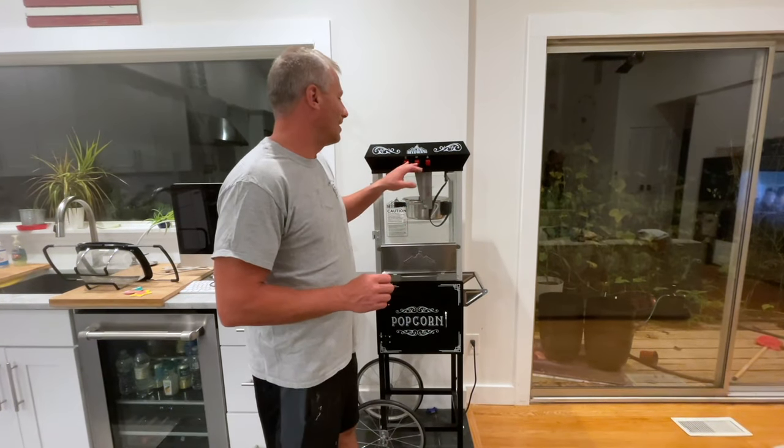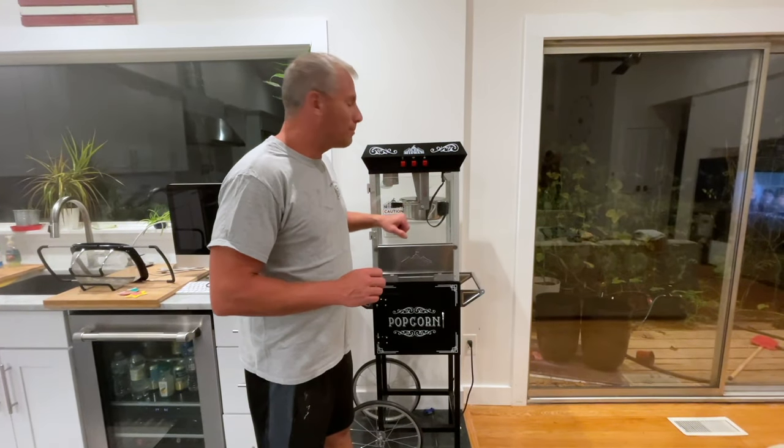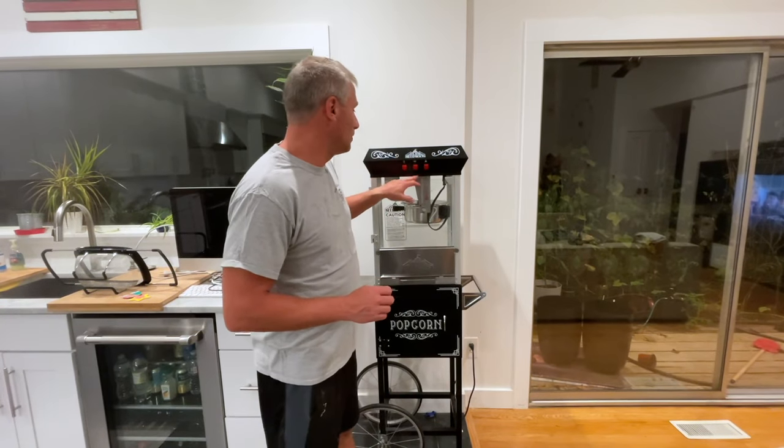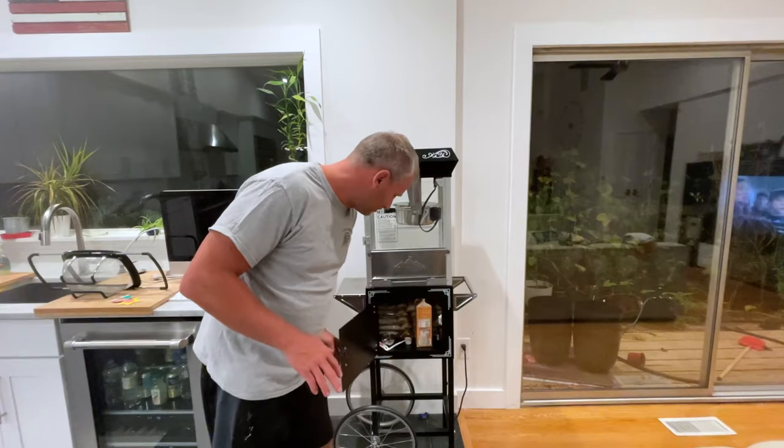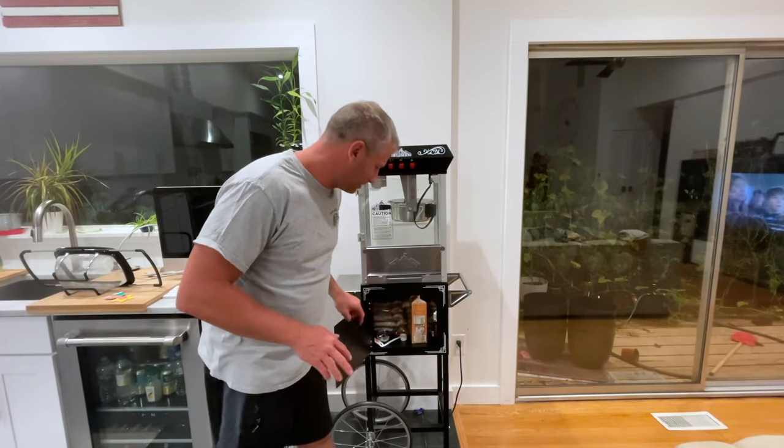Welcome to another quick episode of Today I Work On, and today I'm going to work on my popcorn maker. This is an old Midway 6-ounce popcorn maker with the stand and we have all the popcorn in there.